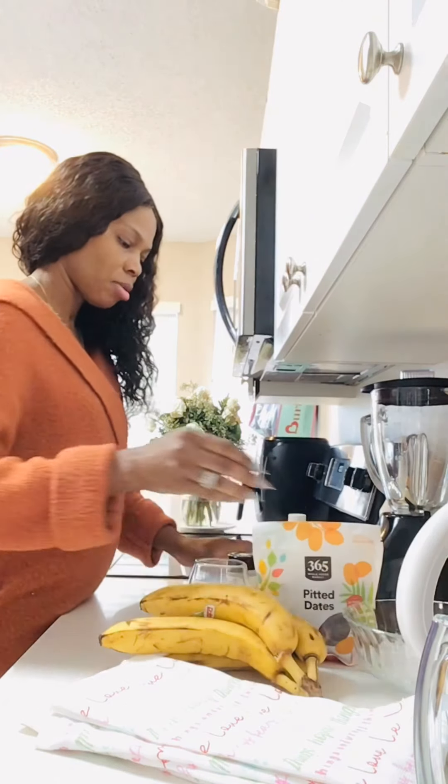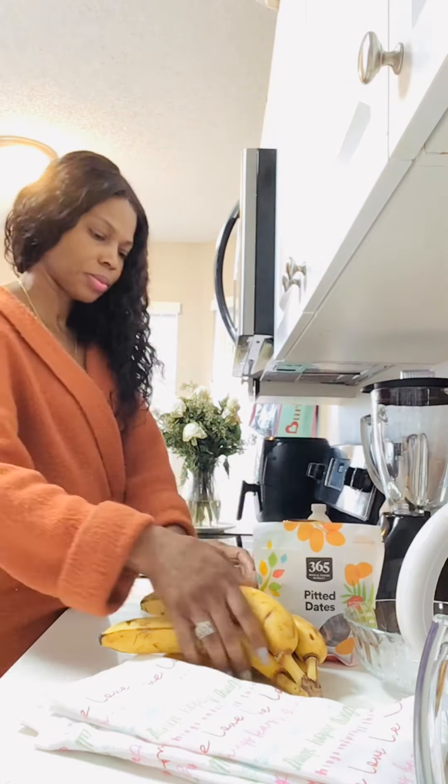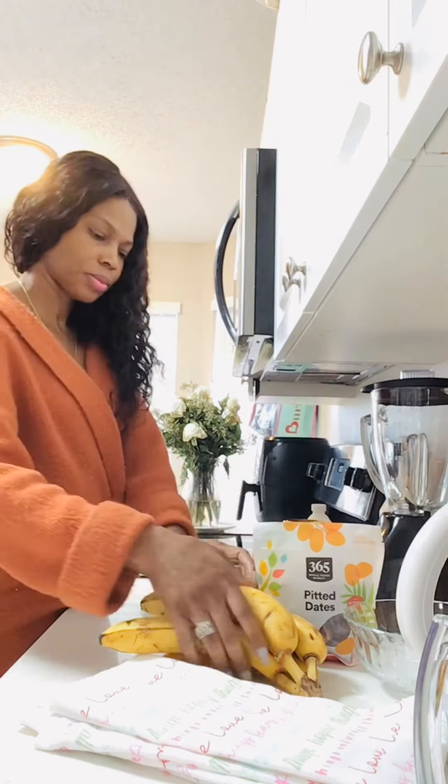I'm going to start off with some bananas — I have four here but I'll use about three. I have some fresh milk, some dates — I'll put about half a cup of dates in my banana juice. I'll put some sweet milk for more taste, some nutmeg and egg, a little vanilla, a pinch of salt — salt makes everything taste better — and some crushed ice.